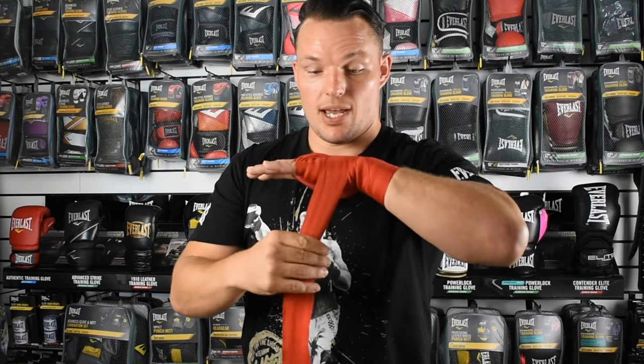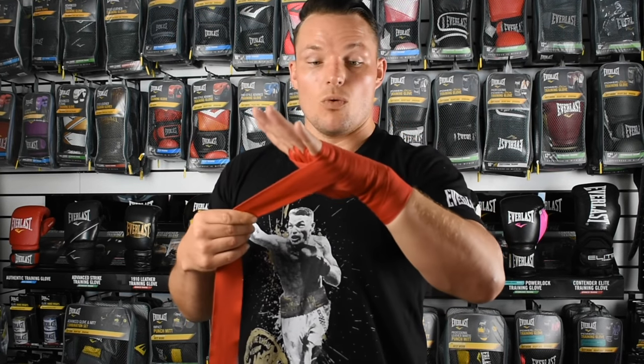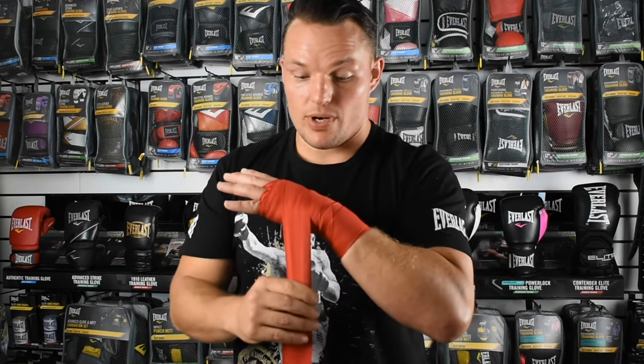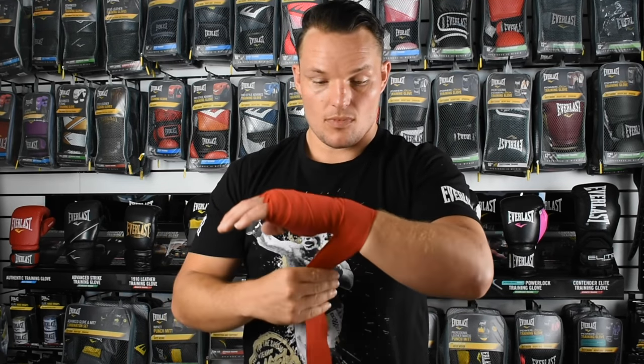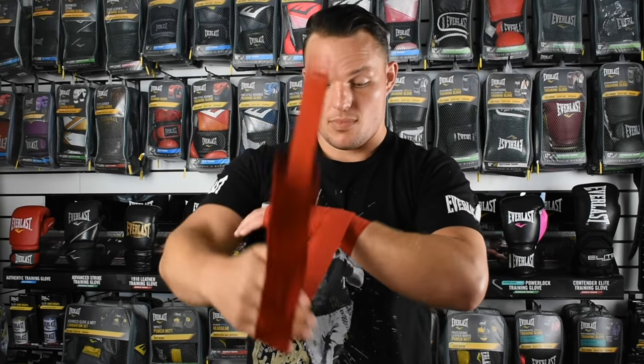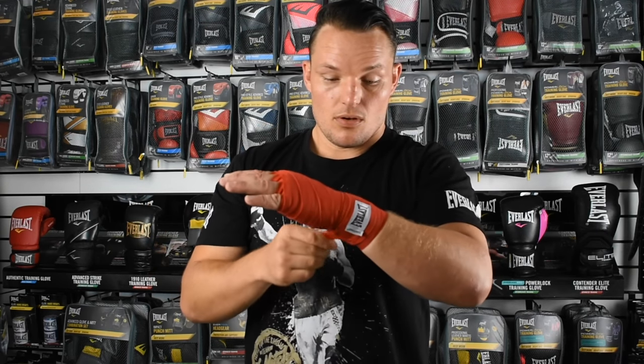We come back around and wrap the knuckles two or three more times to secure the bandage. We're now going to travel back down towards our wrist to finalise and secure our wrap. We've velcroed it off and there you have it guys — a nice simple way to wrap your hands.